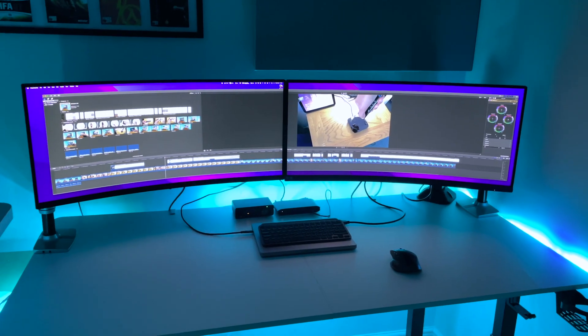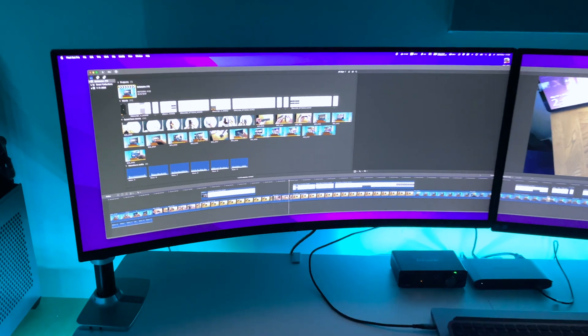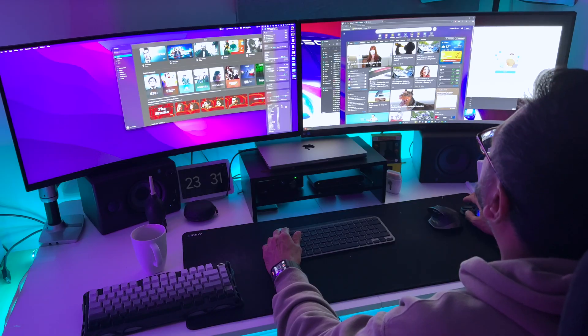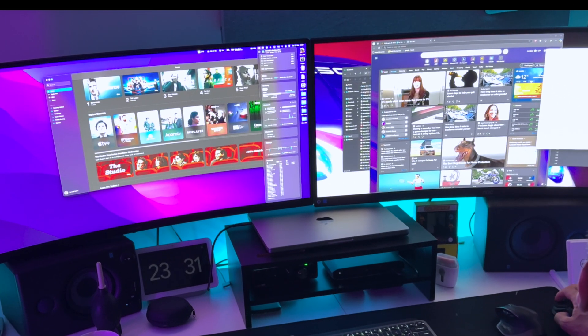For those of you who are into creative work like video editing, having the timeline and project files on one screen and the preview window and editing tools on the other is a massive workflow improvement. Windows Snap Assist and macOS window management features make it super easy to organize everything across both screens.